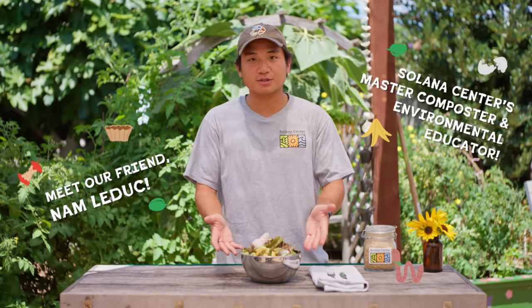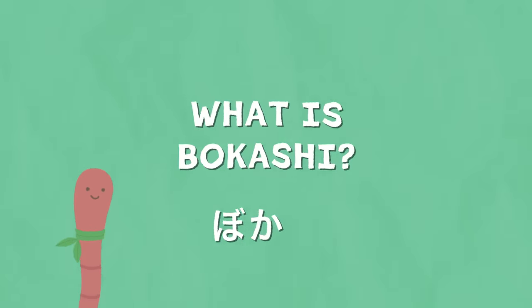Hello Woma, and hello to your friends! Today we're going to Bokashi our food scraps. Bokashi!